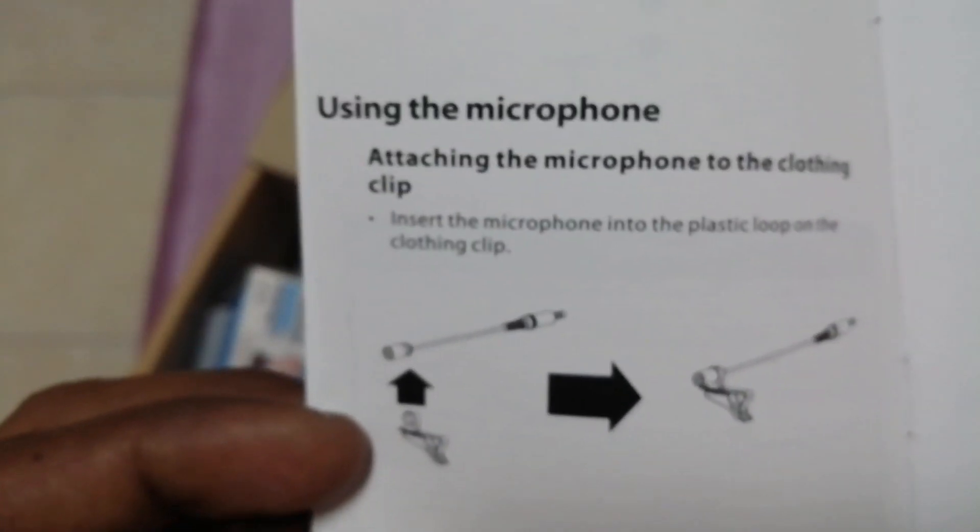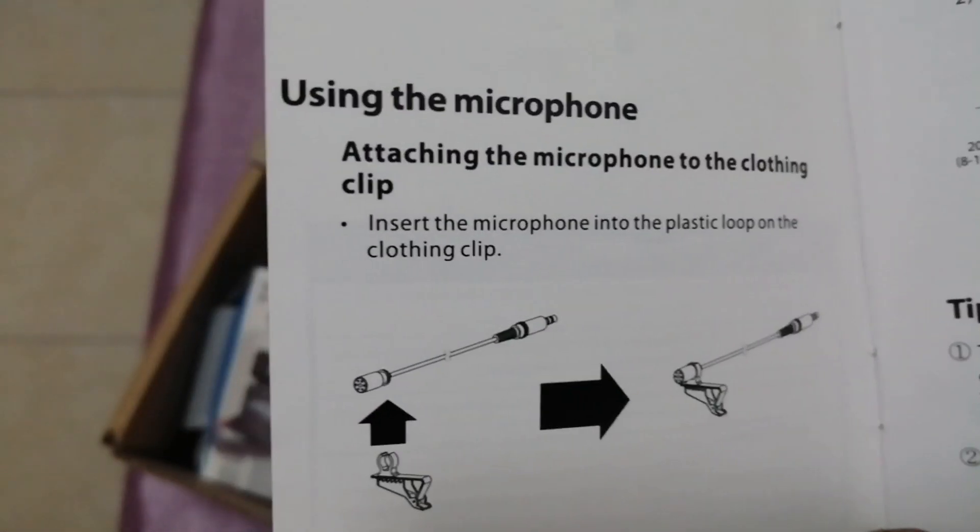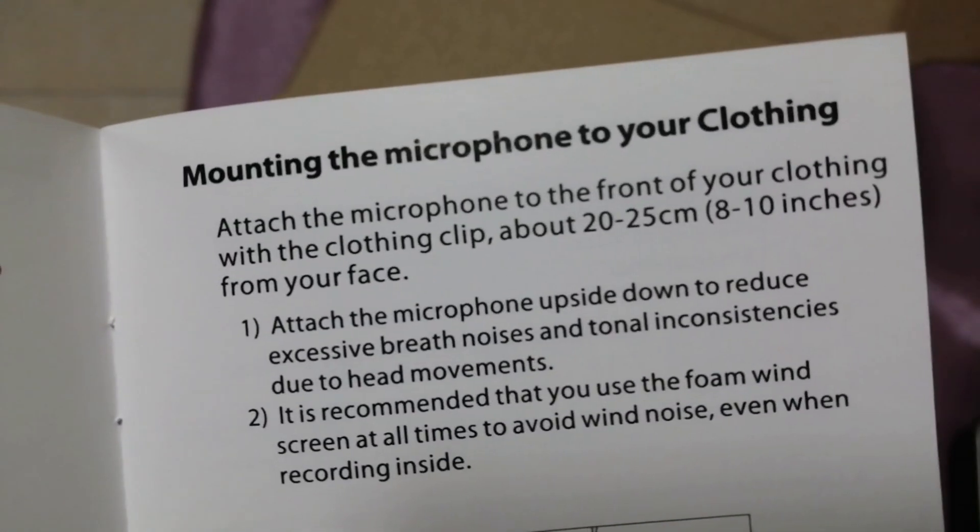I bought this in Saudi Arabia and paid around 65 Saudi Riyal for it. It's really worthy — good value for the price.